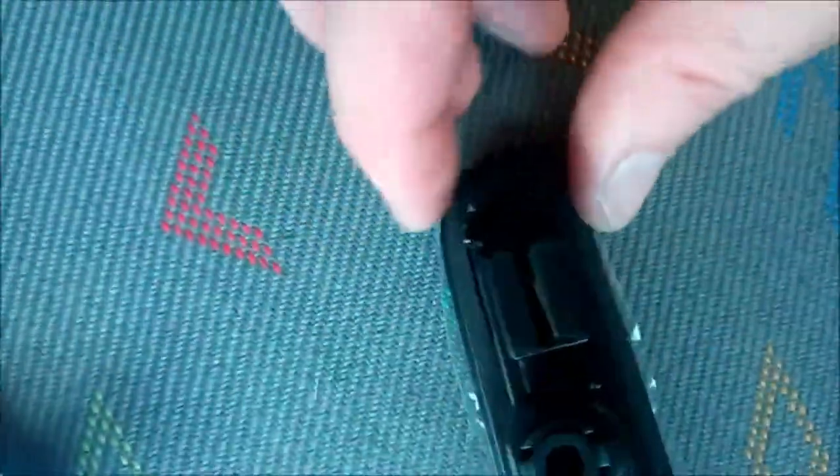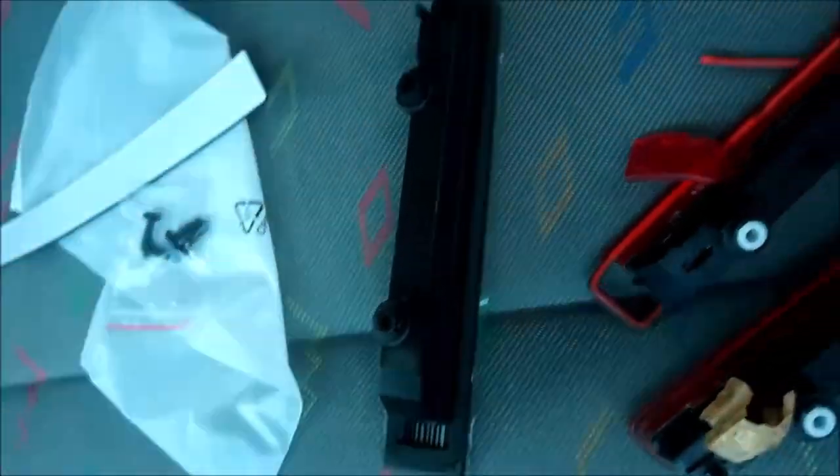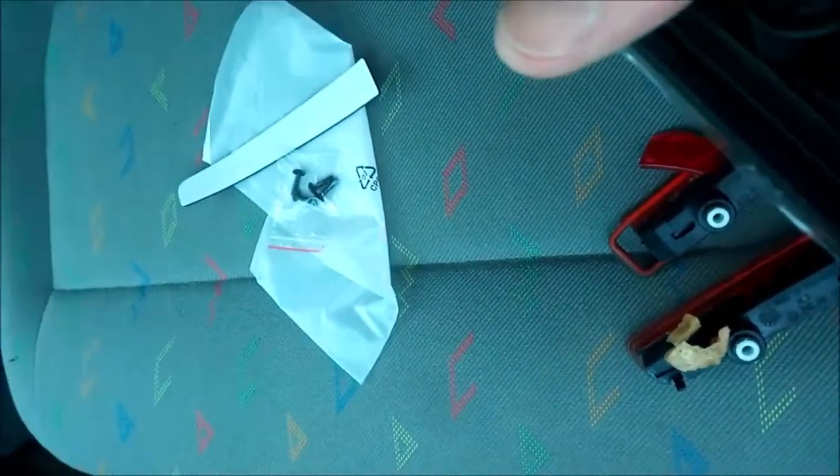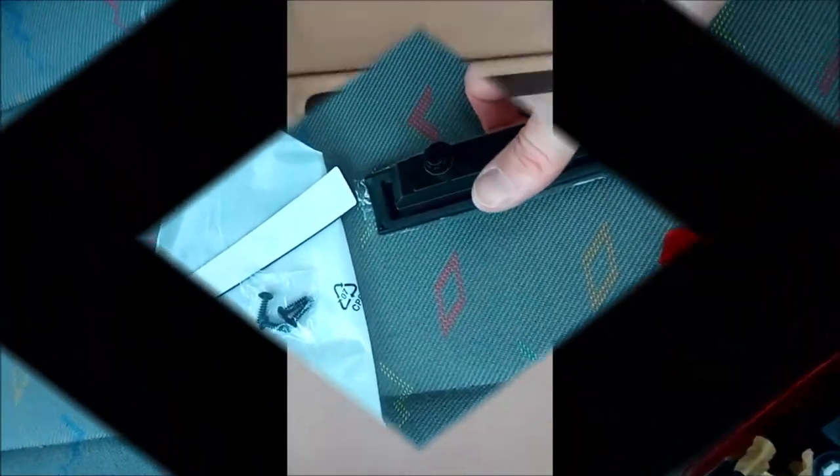That's just to keep the water out and stop it damaging the door. Clip that on, pop the clip in, clean the door. I've cleaned around that edge so that's all nice and clean now — no black grimy dirt — and the new light goes in. All done.